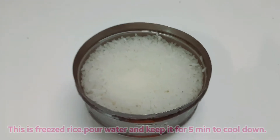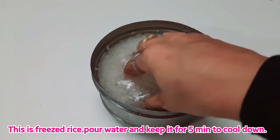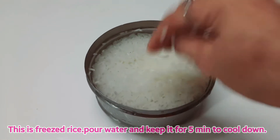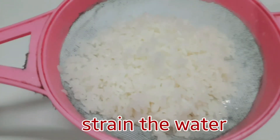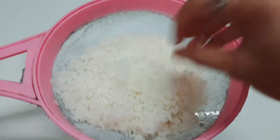Hi friends! I am going to make something soft. Put it in the freezer.